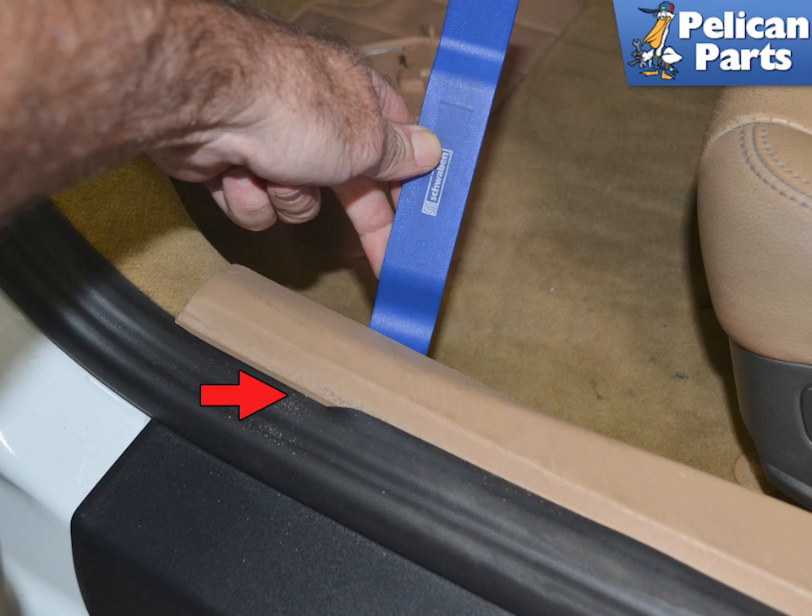Use a trim removal tool and starting at one end, lift the plate away from the vehicle. Once you get it started, you can get your hand underneath it and pull it straight up. You will need to clear the molding as you go.